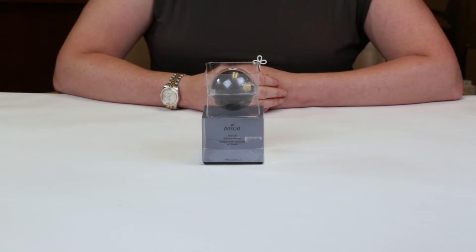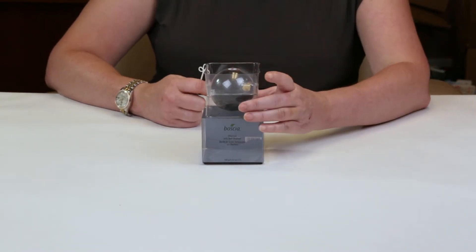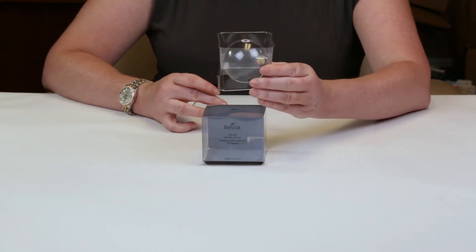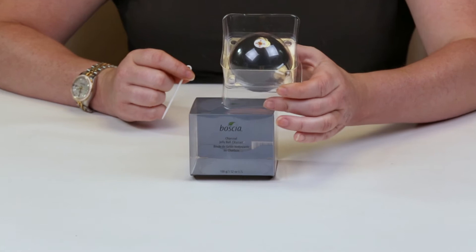This is a newer product that just came out recently and it sells for $20. This is the first time I had a chance to purchase it, so I haven't used it or opened it up yet, but there are some instructions on how to use it.